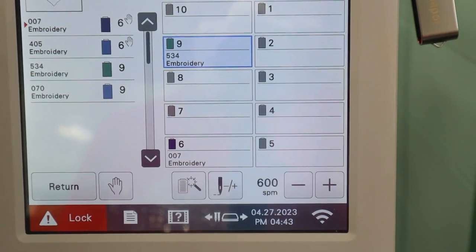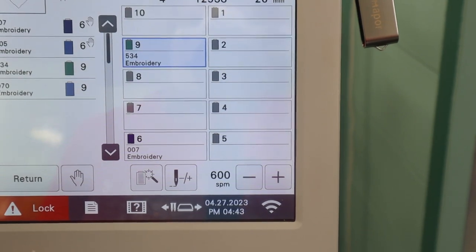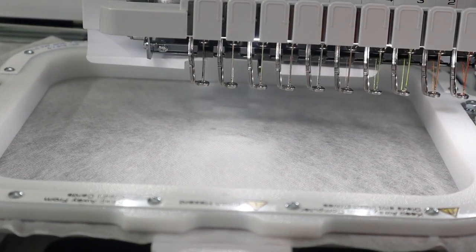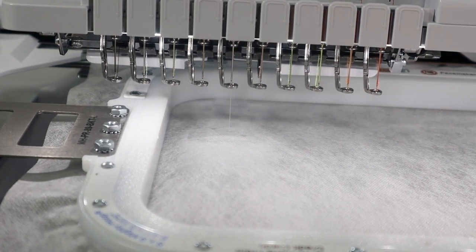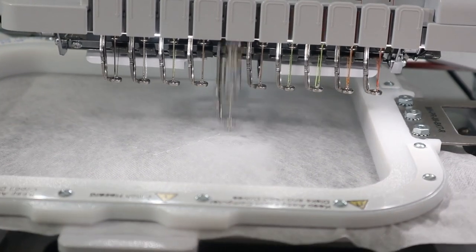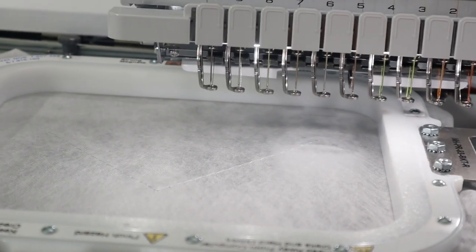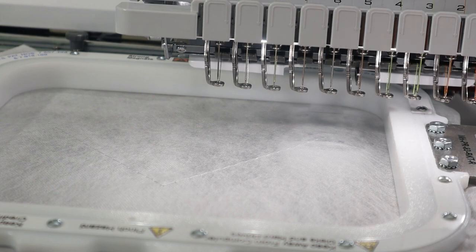Now I am pretty much ready to go ahead and get started with the stitching, which would be the running stitch positioning line. The machine is going to stitch the running stitch. And because I have my stop set, it automatically stopped. Now I'm going to take the hoop off and tape down my napkin, then put it back on and it will be ready to do the tack-down stitch.